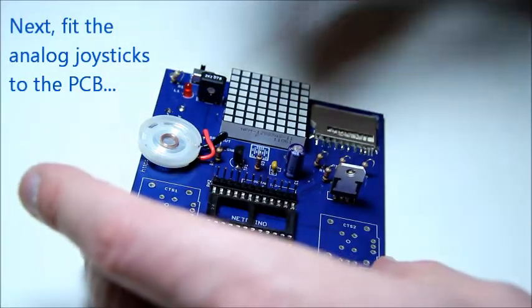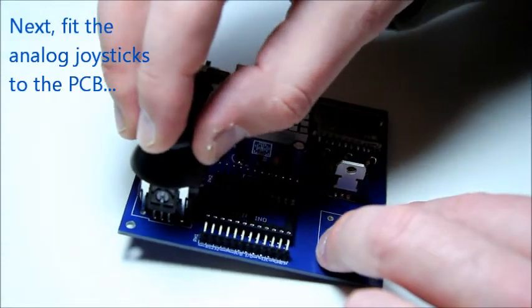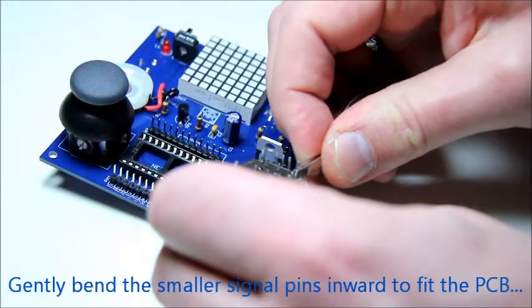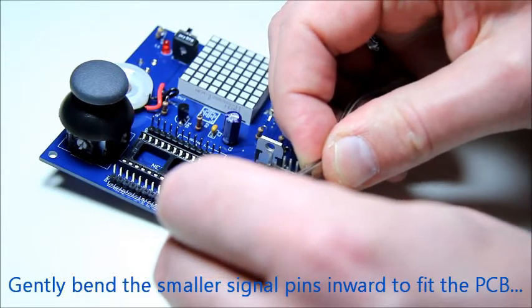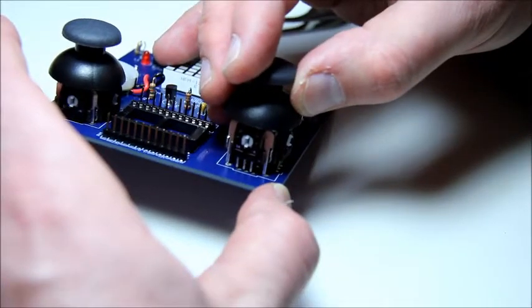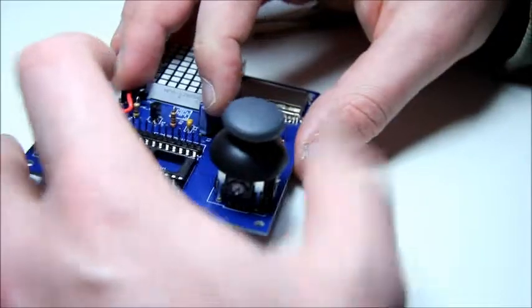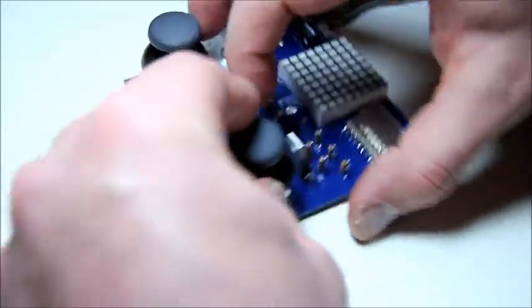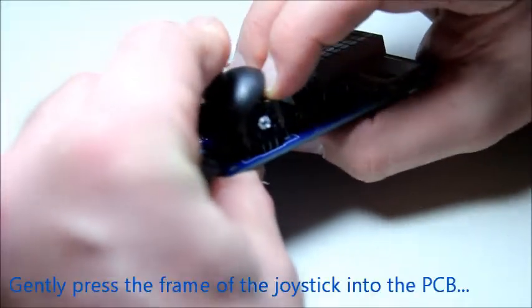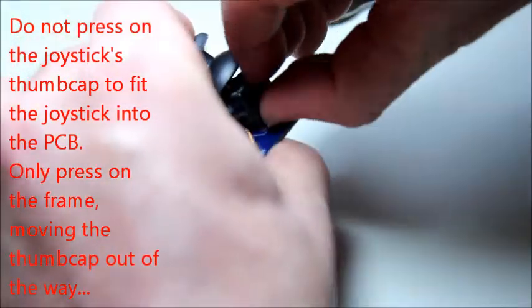Next we insert the joysticks into the PCB. To ease fitting the joysticks into the PCB, you will need to gently bend the signal pins — the smallest pins — inwards with a pair of tweezers for instance. To ensure that the joystick fits flatly on the PCB, gently press on the frame of the joystick. Do not press on the thumb cap really hard — it's not meant for that.